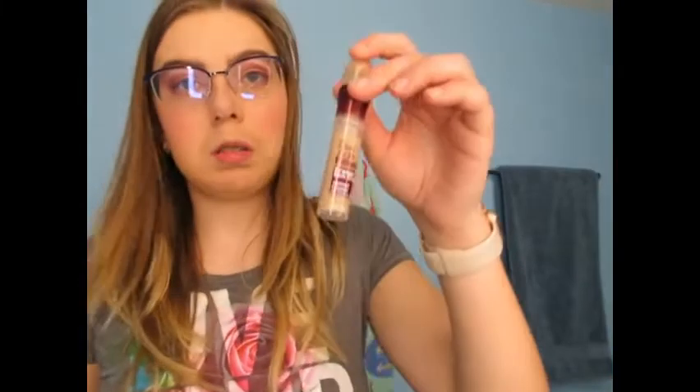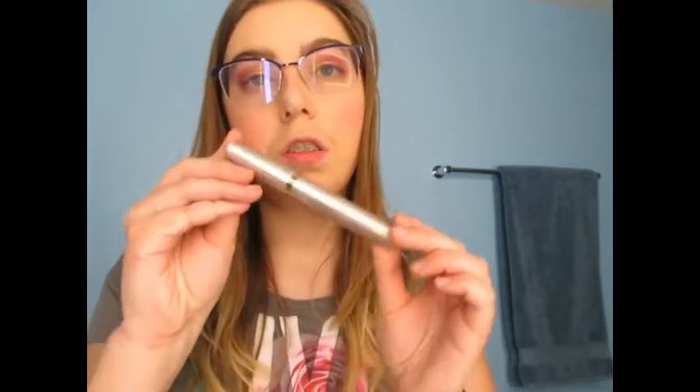Then I have the powder brush. It's really good — it helps you do your blush wider, it's very pretty. I love it. And then I have a smaller one that's also in my bag. Then I have my floss brush that I use — it's really helpful and I love it. That's it — it's a lovely bag.